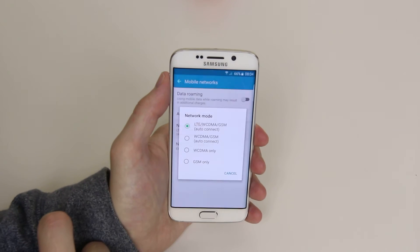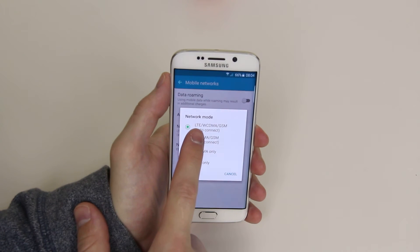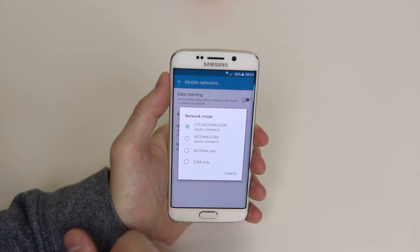From here, click on network mode. As you can see, we are currently on LTE, 3G, and 2G.